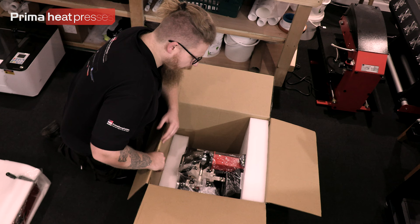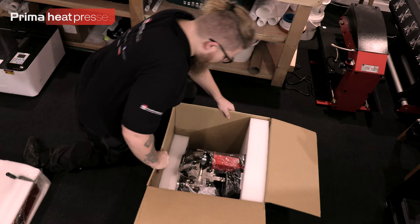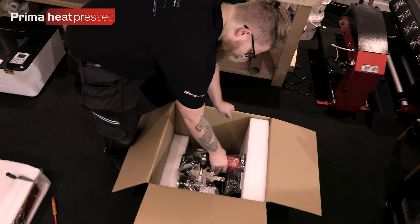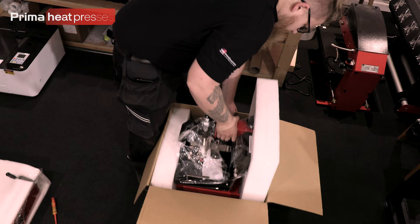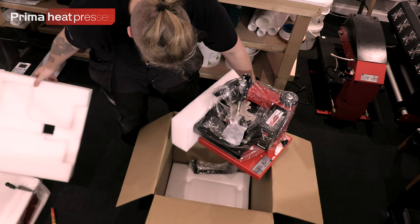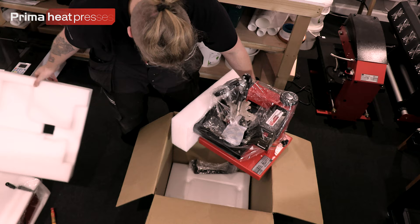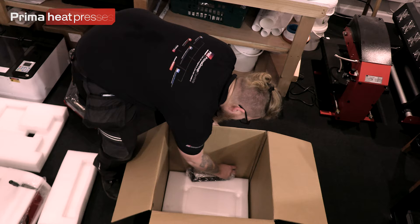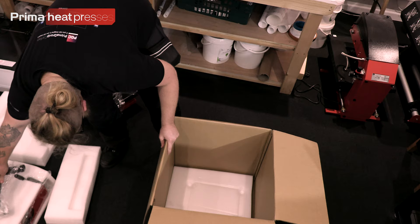It is always advisable to have a second pair of hands while you do this — it makes it a lot easier. I can get it out on my own but I'd recommend the extra help. When it comes to the press, don't grab it by the handle because that moves — grab it by the solid red bit at the top, hold your box, and just lift straight up. Rest it on the corner of the box, keep your hand on it so it doesn't fall over, then take off the protective foam bits.